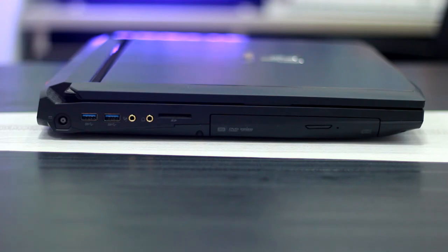There is also a microphone port and a gold-colored headphone jack. Additionally, there is an SD card reader which allows you to use an SD card with an SD adapter.